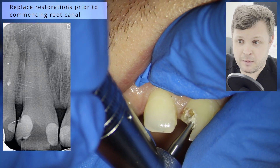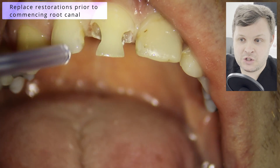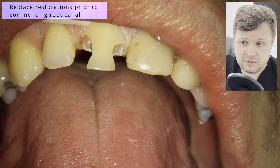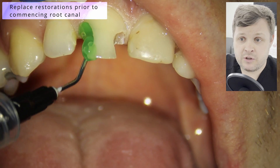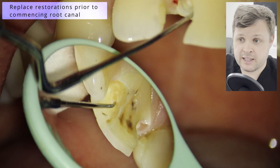I'm probably being a little bit rough here with the rose-head bur, but I know the tooth is completely necrotic so I don't need to worry about that at all. It's just a simple case of removing all of the fillings and also removing all of the undermined enamel.